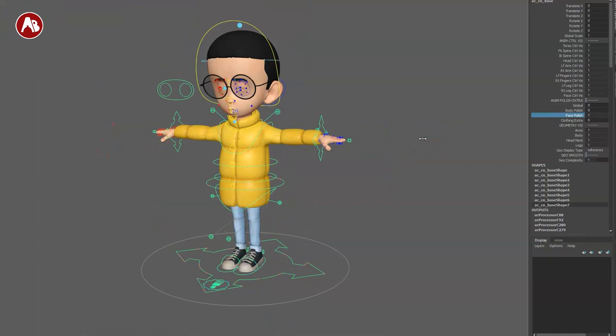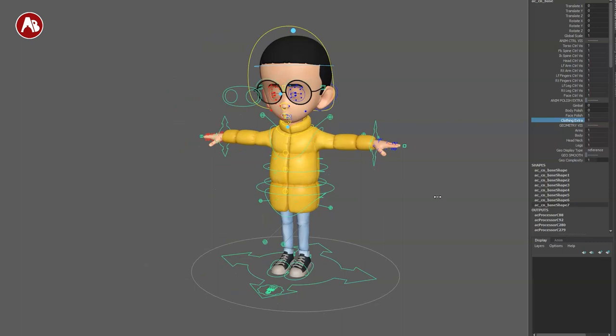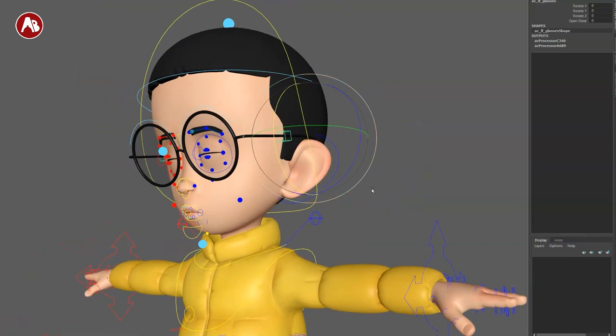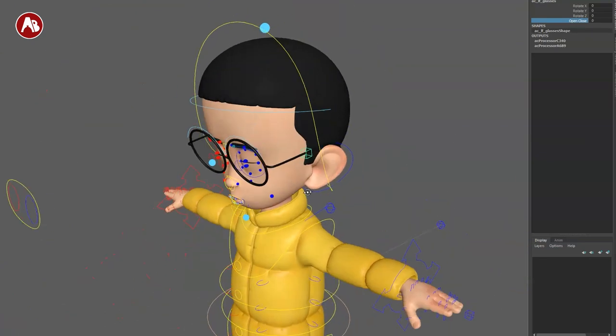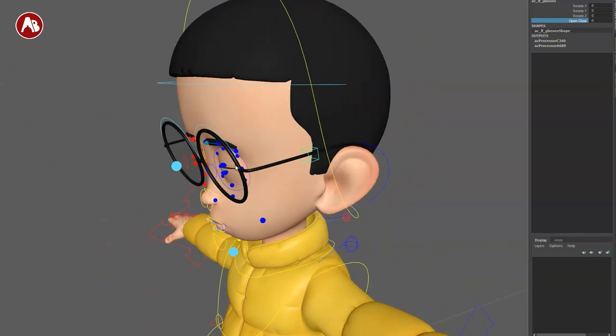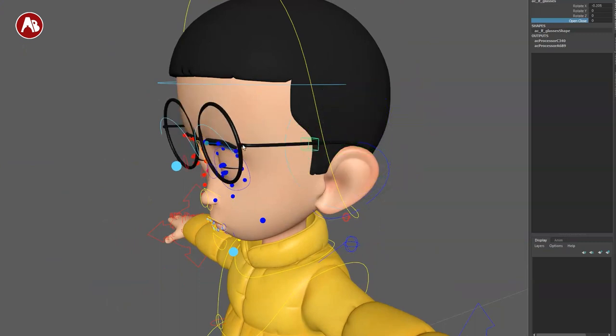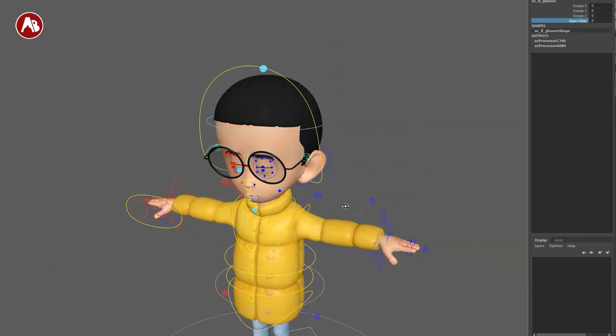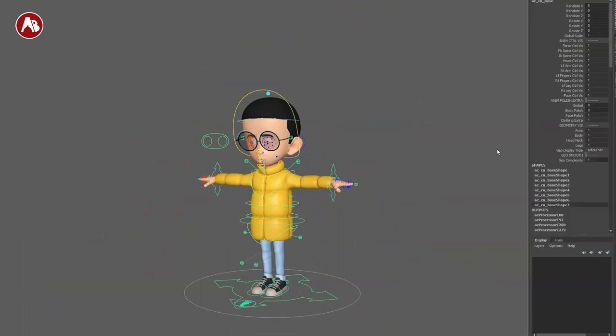You have your face polish, which I'll leave on for now, and then you have clothing extras. As you go in you can adjust things. It's a nice little pivot from the back — there's an open/close so you can move this around. I would actually love a pivot from the front as well. Anything where it's not just a pivot from back there — you can pivot and shape the glasses, maybe round them out. A few more controllers on the glasses would be kind of cool.